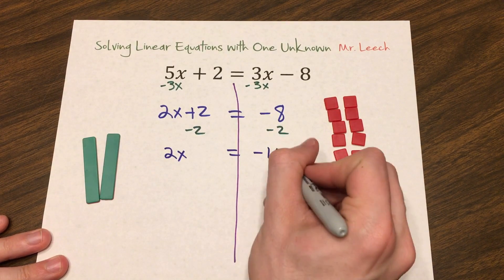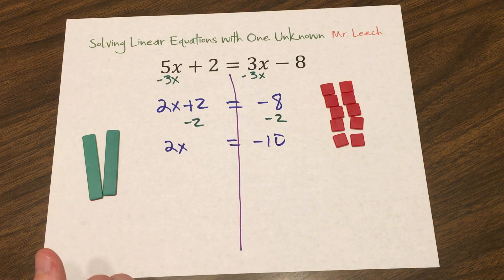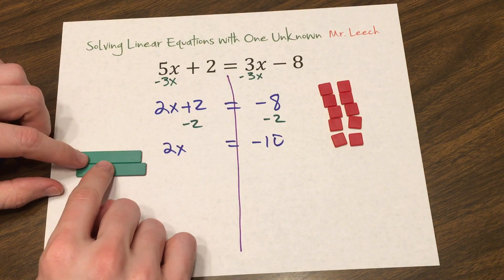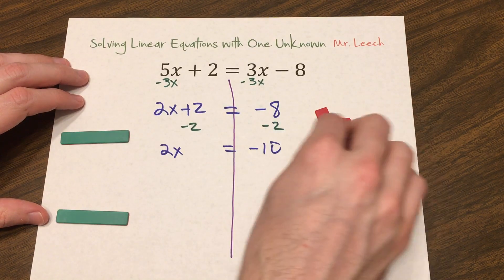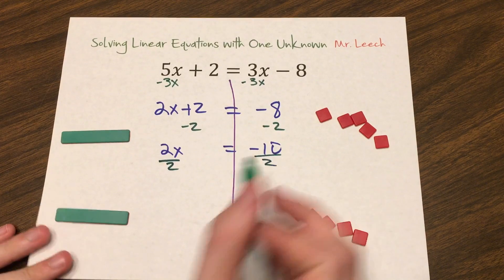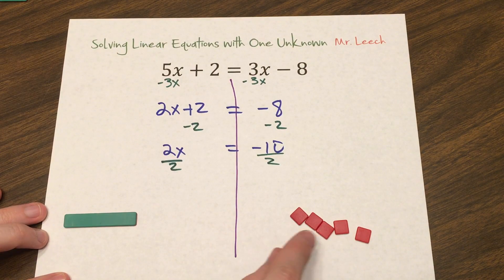So 2x equals negative 10. I need this 2 to go away from the x. What is the 2 doing to the x? It's multiplying. How do I undo multiplication? Division. I need to divide what I have by 2. I have two x's — separate that into x and x. I have negative 10 over here — divide that into negative 5 and negative 5. So our algebraic notation is divide by 2. What's left over in one set is x equals negative 5.